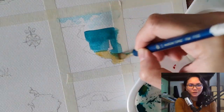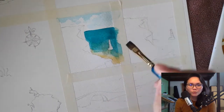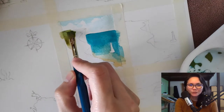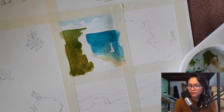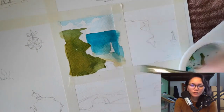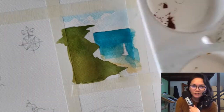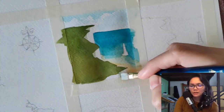I underestimated the color study process for this book. What I thought would take me just one weekend, or one week at most, actually took me five weeks. Part of the reason was I didn't have all the materials ready and I encountered a few interruptions. I had to do a few things in between, so I had to pause and wait until I could resume my color studies.